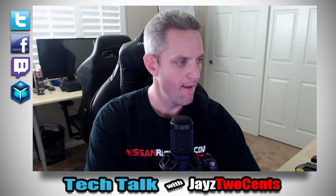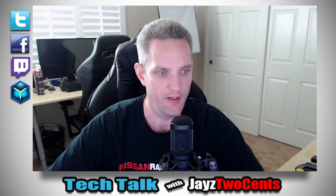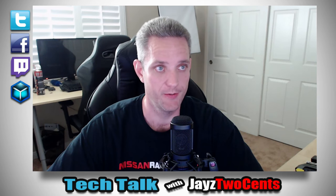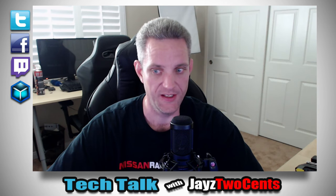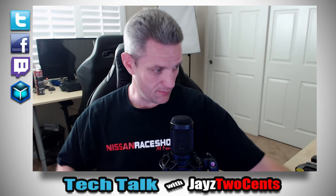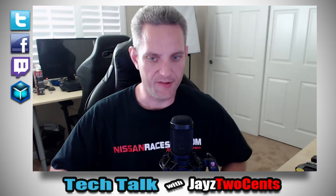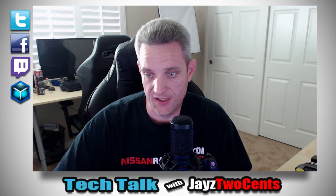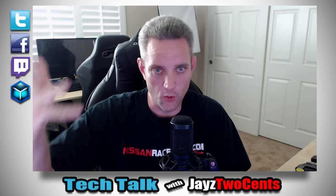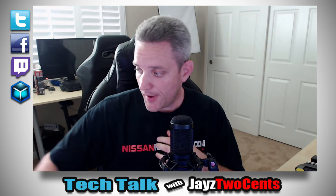Hey guys, it's JC. I didn't even do an audio test or anything like that — I was just like, you know, this is how we used to do it back in the day. Barnacles is out again, I don't know — sick or something — so it's just me. I apologize for that, and camera quality is even crap right now.